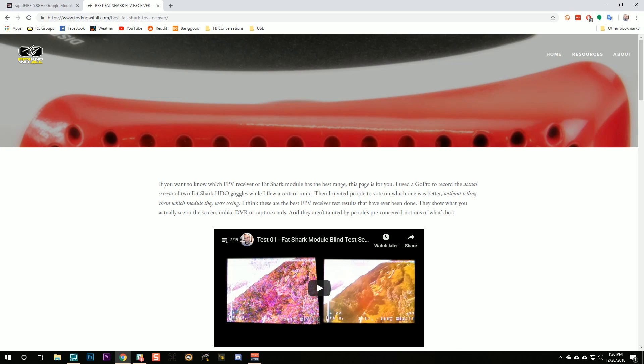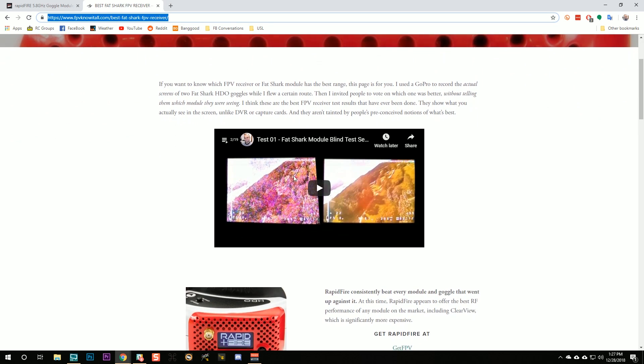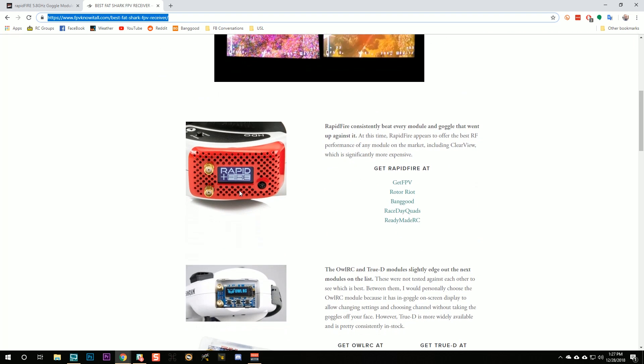I was a little bit skeptical of rapid-fire's performance, because the hype is real and placebo is real. People buy a product and then they say it's better, but how do you prove it? A couple months ago I did a massive blind test where I recorded two goggles at the same time and showed them to people, asking them to pick which was better without telling them which one it was. You can see the results of this test on my website — I put the link down in the video description. The bottom line is that rapid-fire consistently beat every module that went up against it.